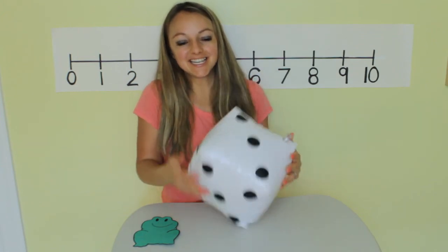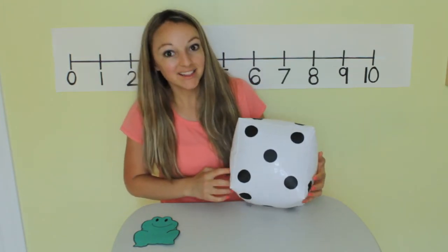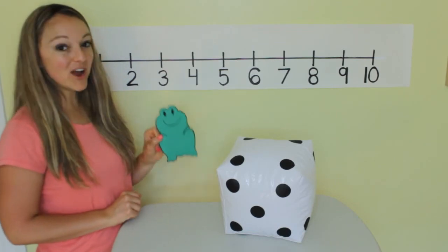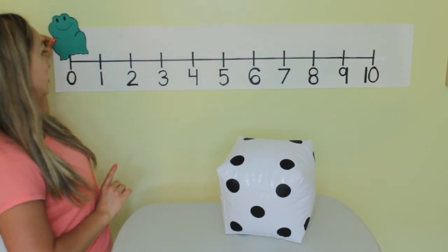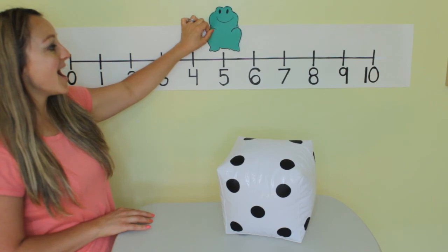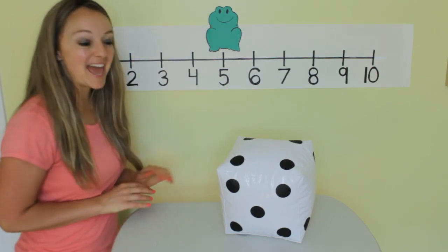Shake shake shake shake shake. What did it land on? Let's count — one, two, three, four, five. Okay, Mr. Hopper, start at zero and take five jumps. One, two, three, four, five. He landed on five.